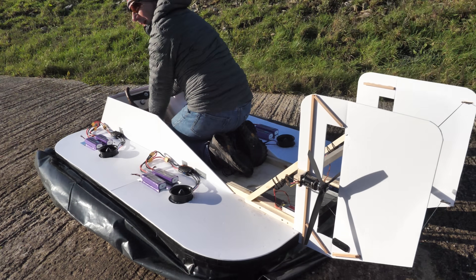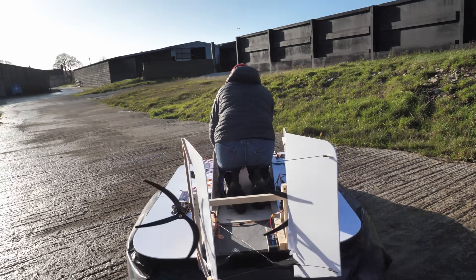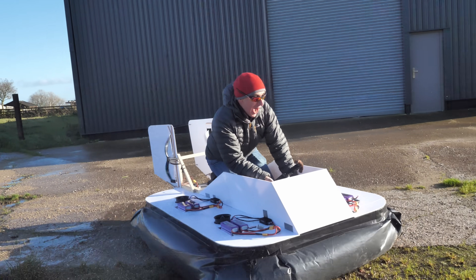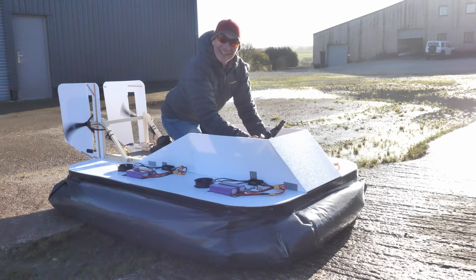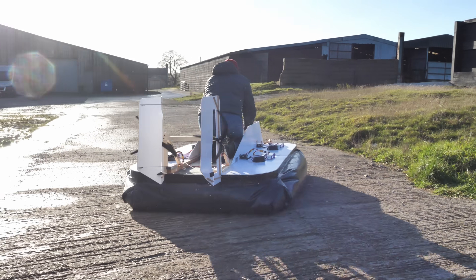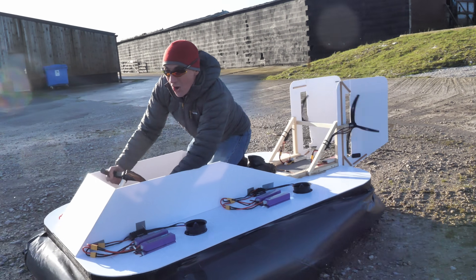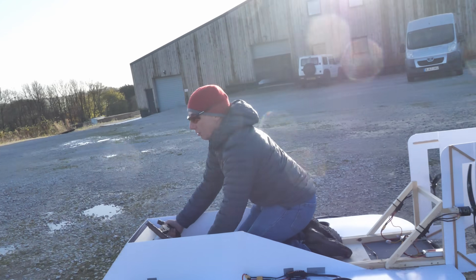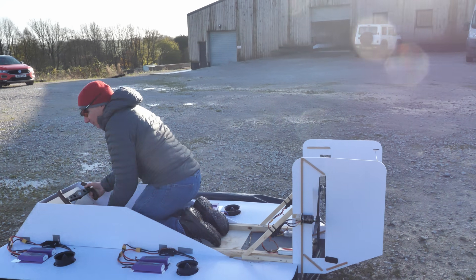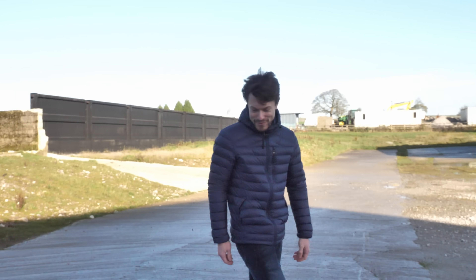One small step for a man. I just broke the steering. I can't believe you've made this, because it's just made out of foam, and it actually works.